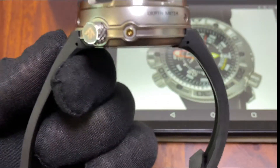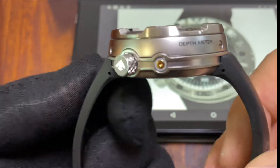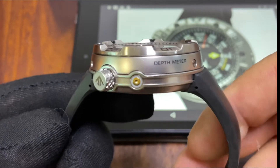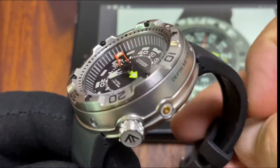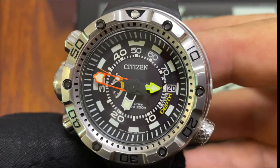On this side, as you can see, we have the wording 'depth meter', which indicates one of the functions of this watch — which is actually to measure and display the actual depth, going up to 70 meters if I am not mistaken.